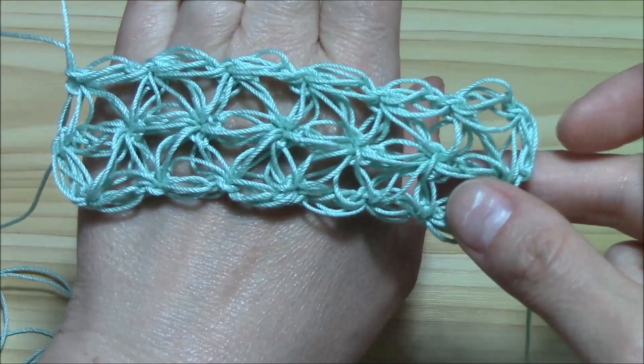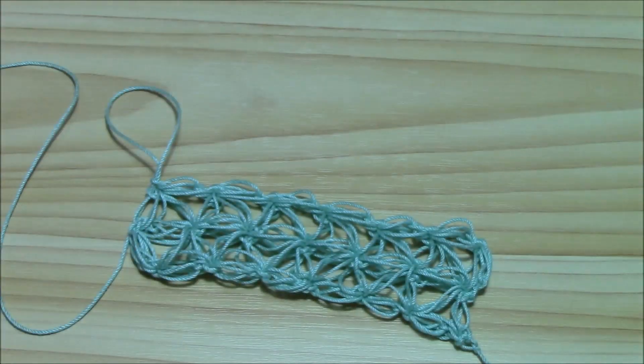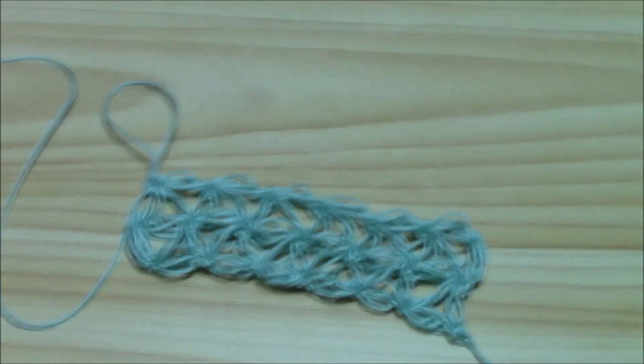With a nice small hairy yarn — really thin, a lacy yarn — you will just have a beautiful, beautiful scarf or stole or shawl or anything you want. Hope you enjoyed this tutorial and see you at the next tutorial. Bye-bye!